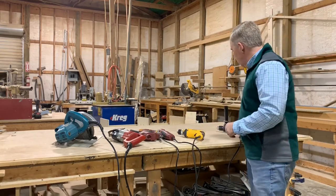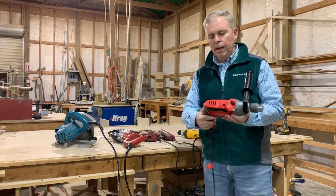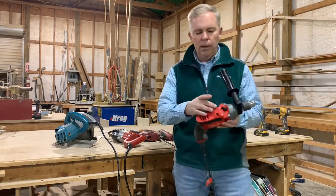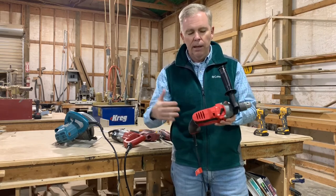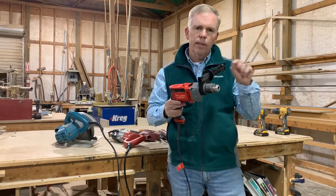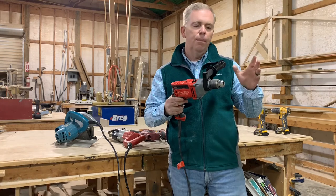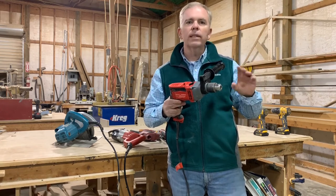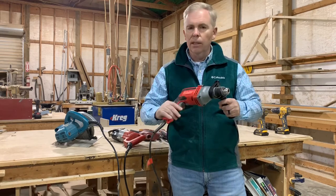Sometimes you may be called on to retrieve or use a hammer drill. This particular hammer drill has a drill setting on it, and it also has a little picture of a hammer where you can flip a switch and it turns into a hammer drill. It actually has a reciprocating motion so that when you drill, it's moving the bit back and forth so it breaks away concrete and masonry type applications, and it does a real good job.